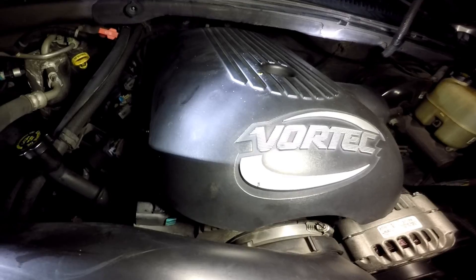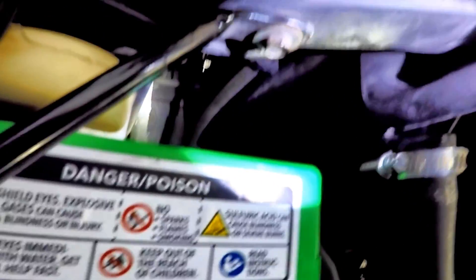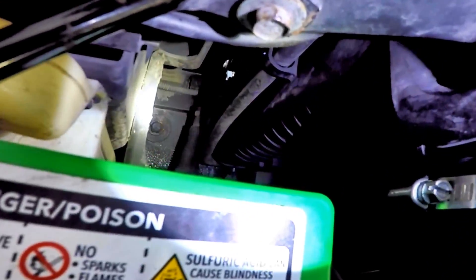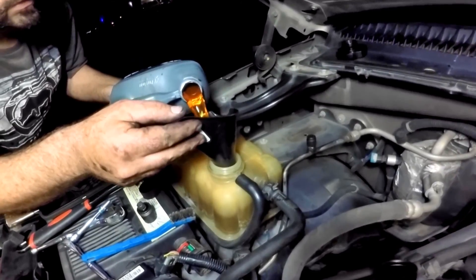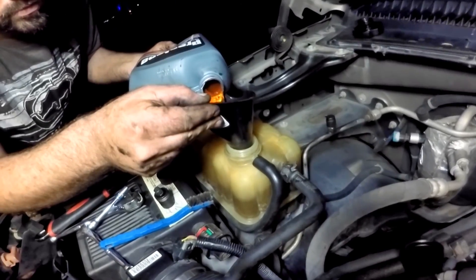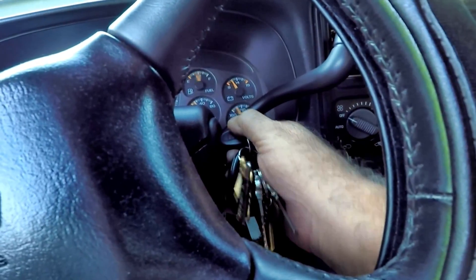Hold the plastic cover back on. Before filling the radiator, make sure the petcock valve is closed and the hose is tucked into the clip on the driver's side of the radiator. Don't be afraid to overfill with coolant because the whole system needs to be refilled, not just the radiator.